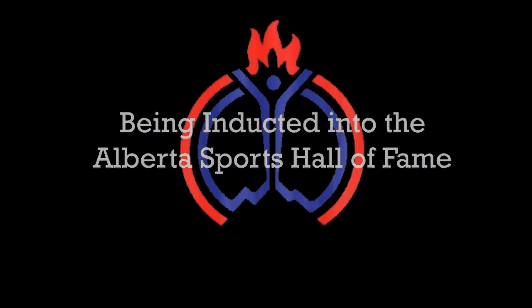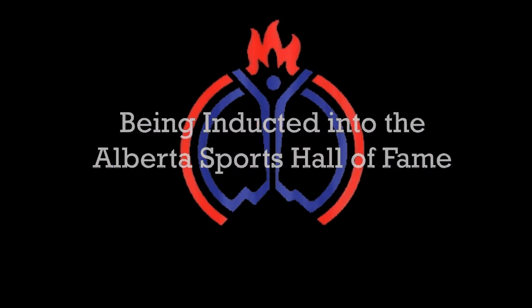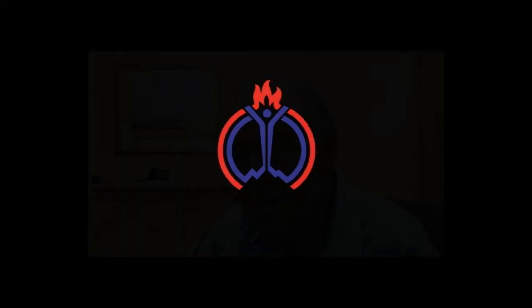Being inducted into the Alberta Sports Hall of Fame is a big honor. It's not something I ever set out to achieve or had on my mind at any point, because I never thought I'm going to be so good one day that they want to put me in the Hall of Fame.